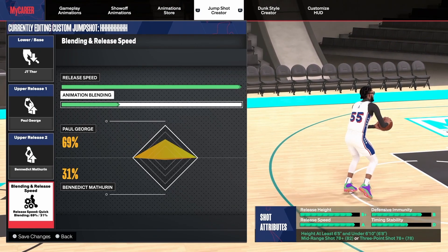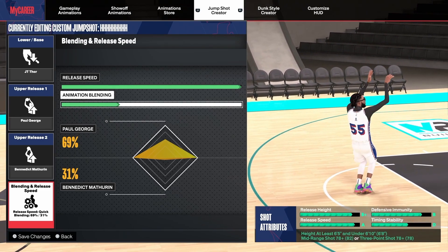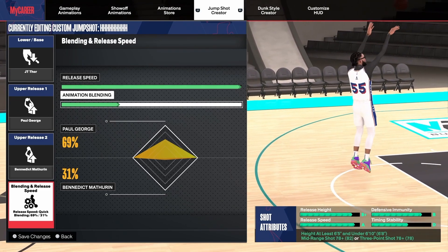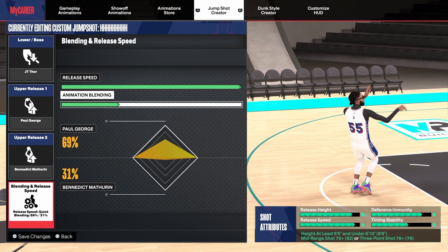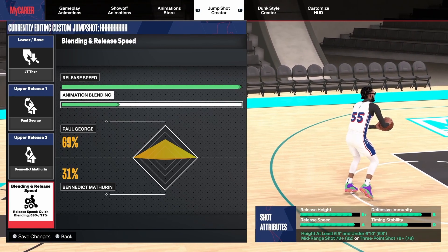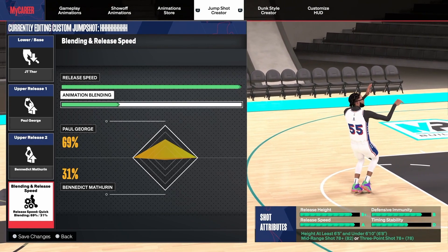I shoot almost 50% in the park and it's not like I'm not shooting — I take at least two threes a game. Some games I'm only taking two threes because I'm not getting the ball much, but some games I'm taking five or six and I'm still shooting above or basically 50%. So if y'all want to try out this jump shot, here it is.